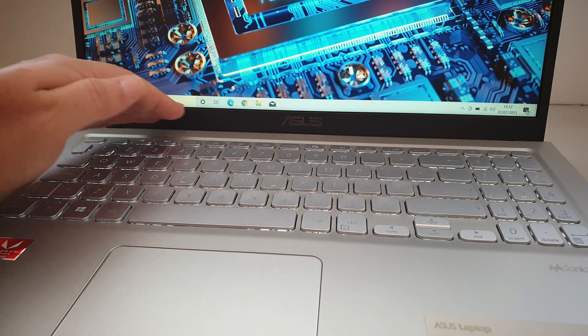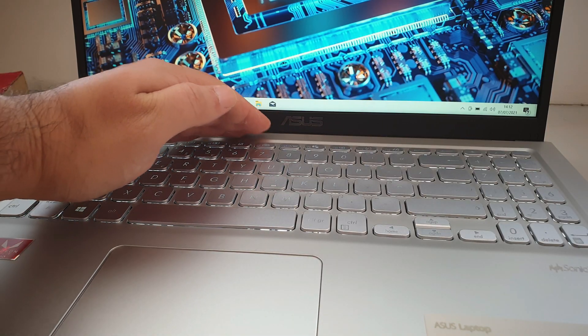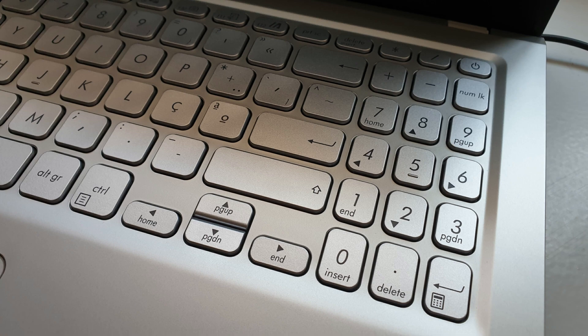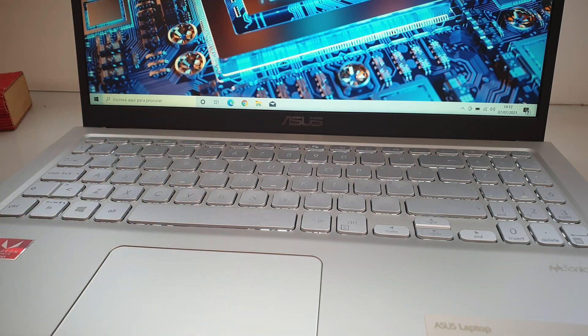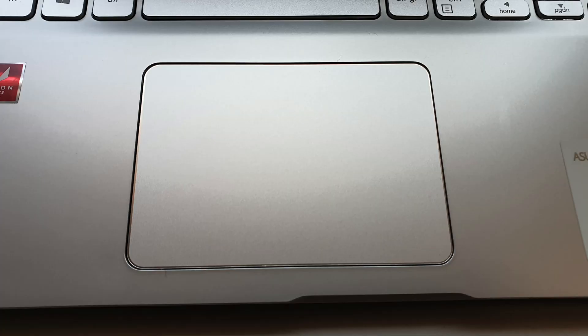As for keyboard and touchpad, we have a backlit chiclet keyboard with a numpad included — a nice addition to have on a laptop, since I use my numpad quite a lot. The keys have a 1.4 millimeter key travel distance, while the touchpad is nice and wide, letting you spread your work — or gaming on a touchpad, which is a bit weird — at your own will.